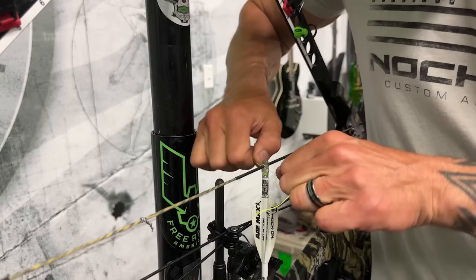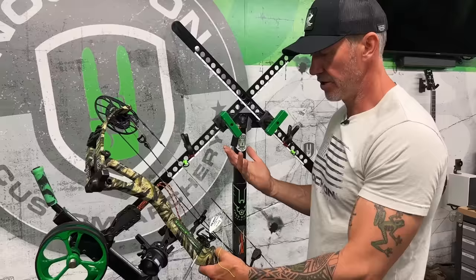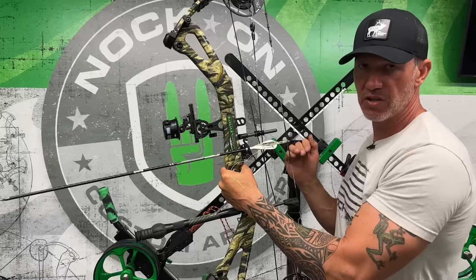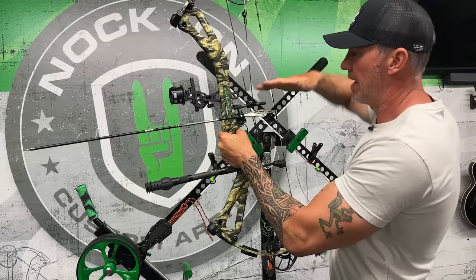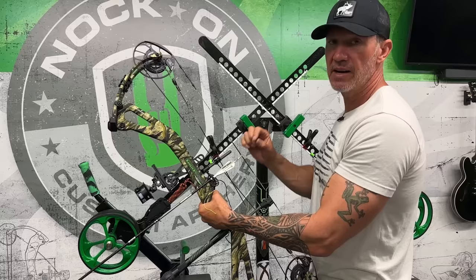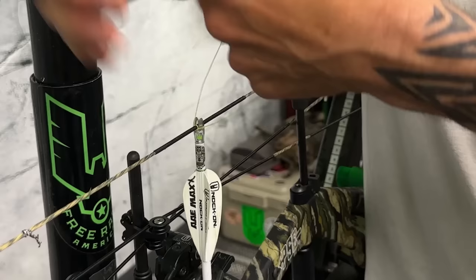Tying knocking points today. As a protocol, I'll get my arrow at 90 degrees to start and begin tying my top knock. I've done three ties here — enough to hold it — so I can take it out of the press and check that I'm at 90 degrees. If my arrows are already knock high or knock low, I'd recommend removing it and starting over. Make sure it's exactly where you need it before doing all the rest.